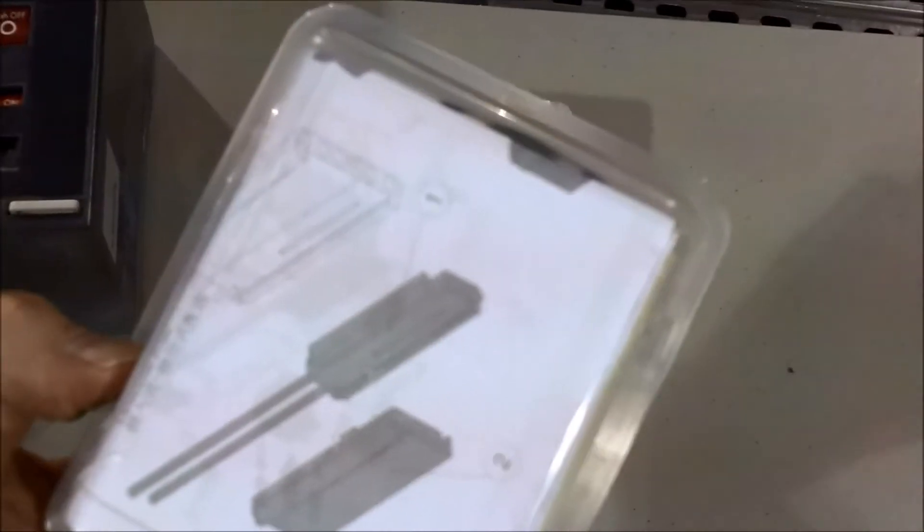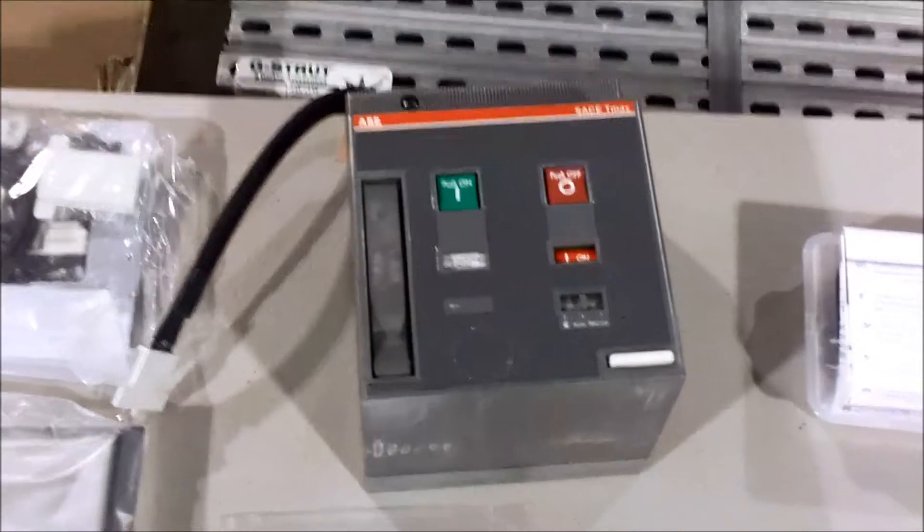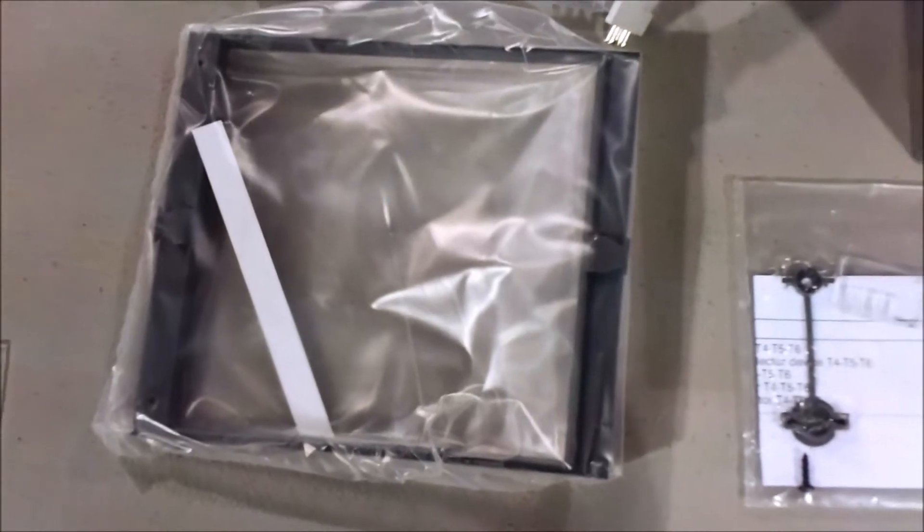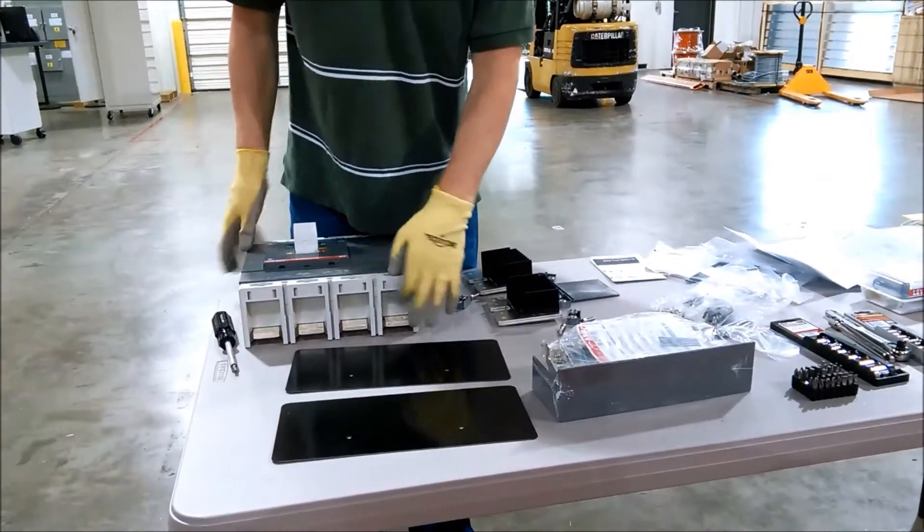After assembling that, we'll move on with the undervoltage release, which is in here. The auxiliary contacts, which is in here, and then in the other box we got the motor operator, including the wiring harnesses. This one has plastic pieces, documentation, and all that.